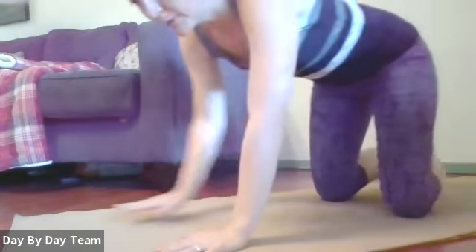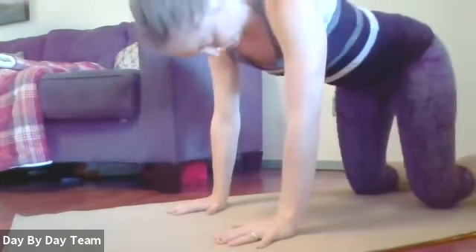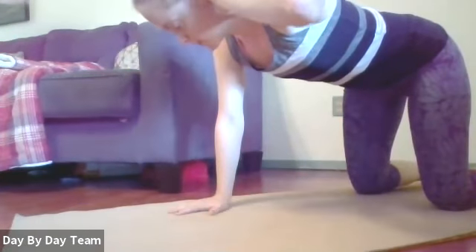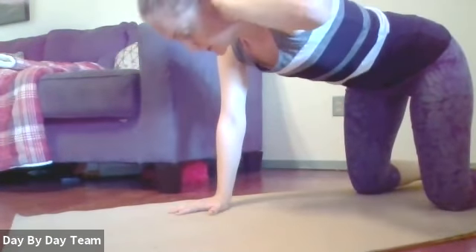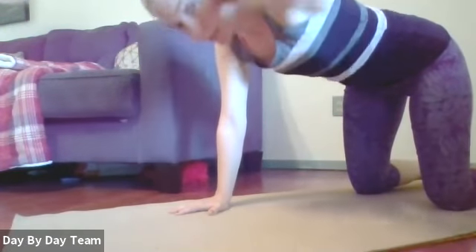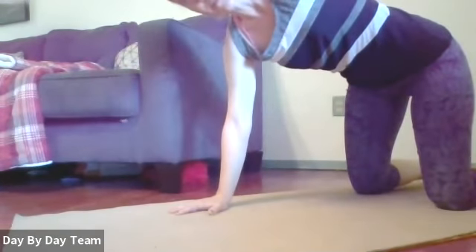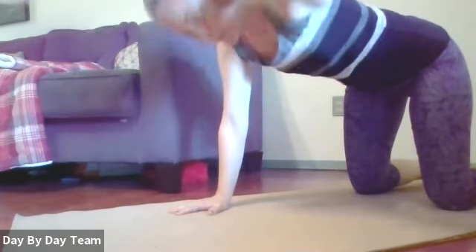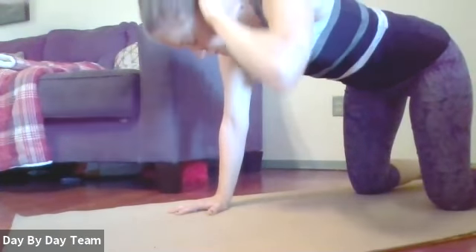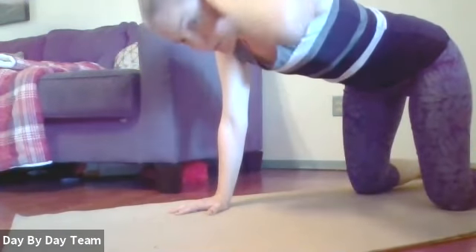Real quick, to open up our thoracic spine, we're going to get into quadruped — hands and knees, knees under hips, hands under shoulders. One hand behind your head, then in one unit inhale, exhale, open up. Inhale down, exhale open. Good for posture. Keep that core engaged as you open up.